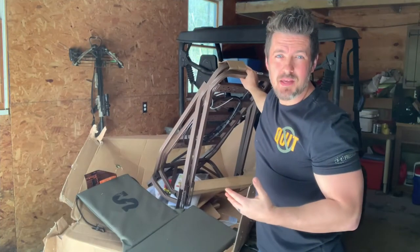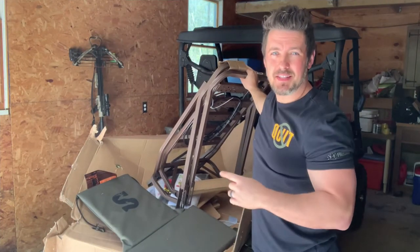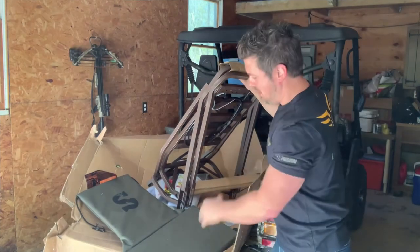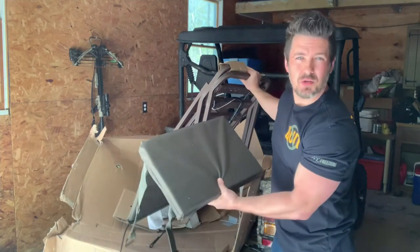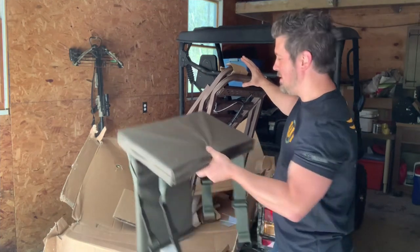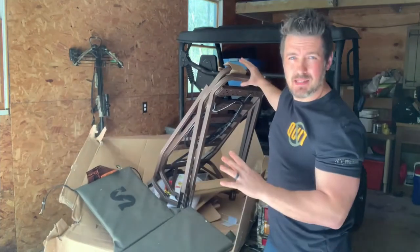Right away you can see the difference between the Summit Viper Steel and the Summit Viper SD. This has the brown powder coat finish on it and you have the hunter green seat, instead of the total camo situation we're used to from the Summit Viper SD — this has a little bit different look to it.